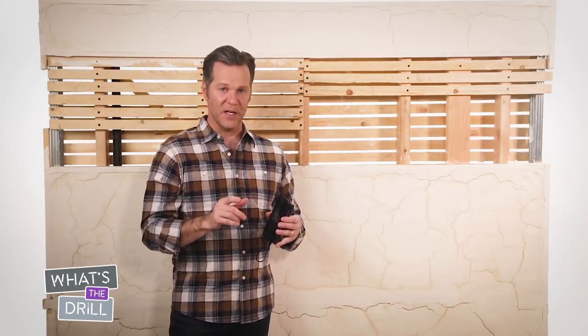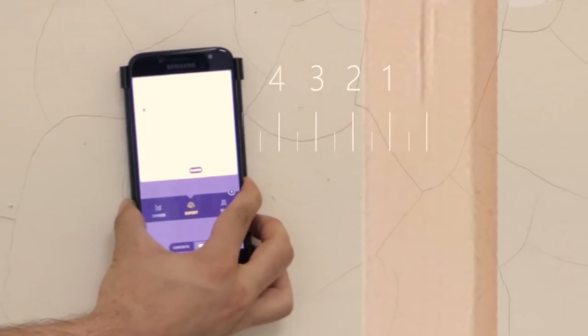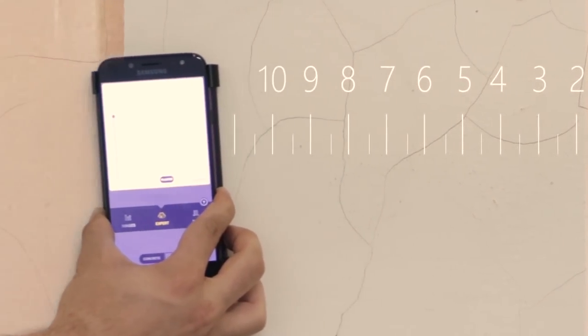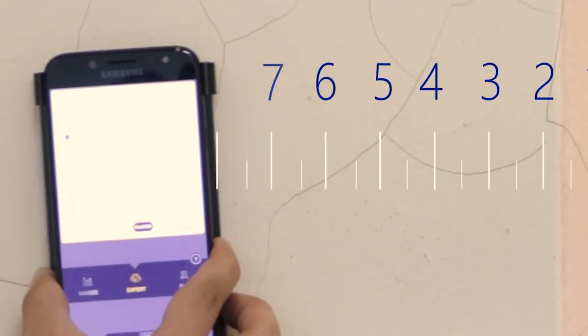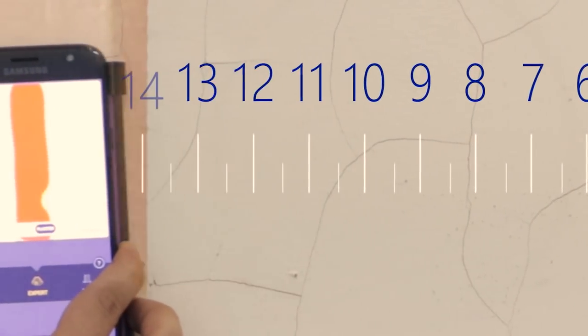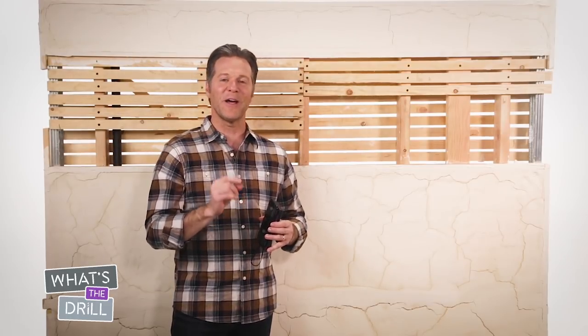To verify the object is a stud, look for a regular pattern every 16 inches. That repeating pattern will show you the placement of studs, and you can mark them by finding the middle of every signal. 16 inches has been the building standard for a long time, but your studs may be spaced every 14 or 12 inches. The important thing is to find a consistent repeating pattern — that's how you confirm stud locations.